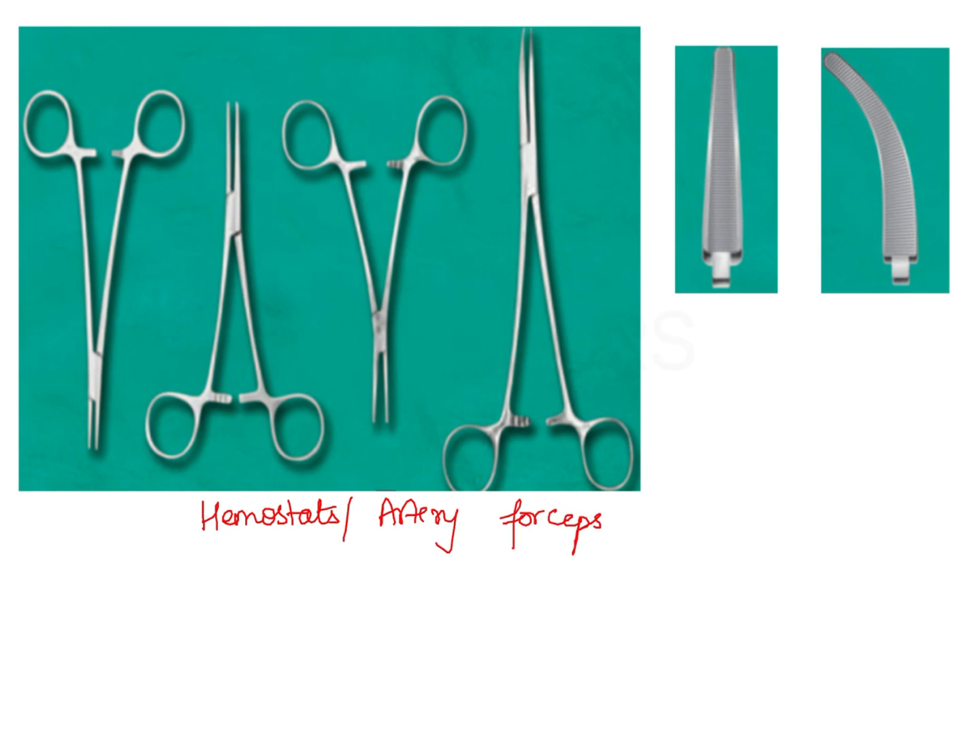One good example is the mosquito artery forcep. There are two different designs: one is the straight hemostat and the other is the curved hemostat. You find a curvature at the working end in the case of the curved hemostat. If you observe the working blade of the instrument, you can find continuous serrations throughout the working end — that is, throughout the blade — both in straight as well as in curved hemostats.